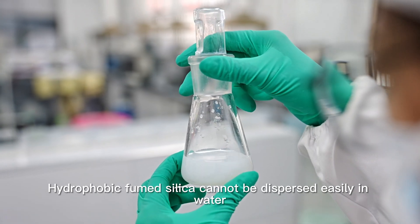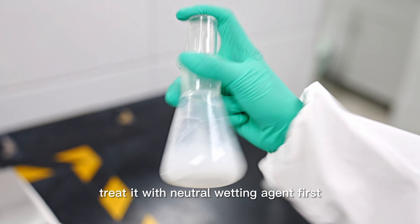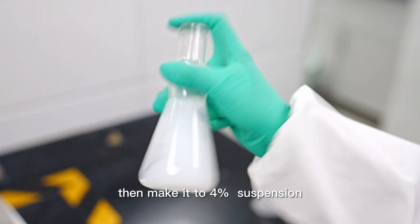Hydrophobic fumed silica cannot be dispersed easily in water. Treat it with a neutral wetting agent first, then make it into a 4% suspension.